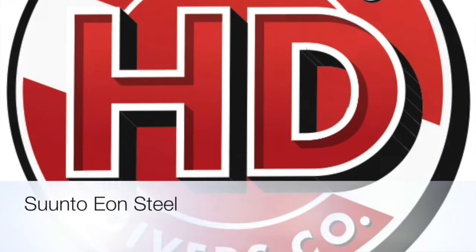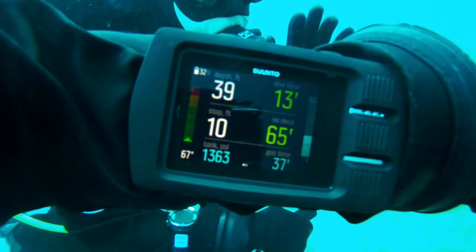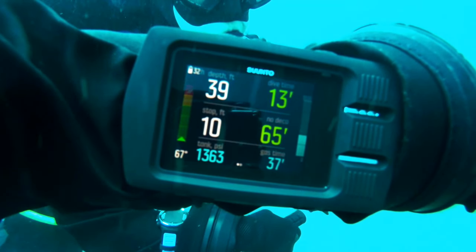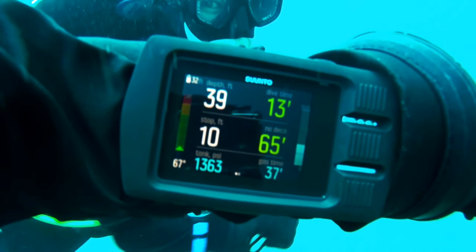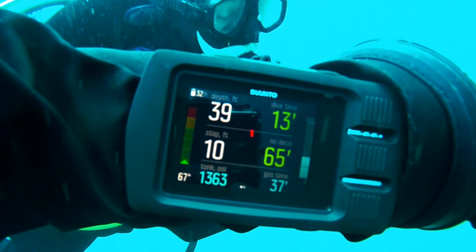Another great dive product sold here at Hollywood Divers is the Eon Steel Air Integrated Wrist Mount Dive Computer. It has a color LCD screen. This video shows the classic dive display, which seems to draw less power from the battery and separates the important information located on the screen during your dive.